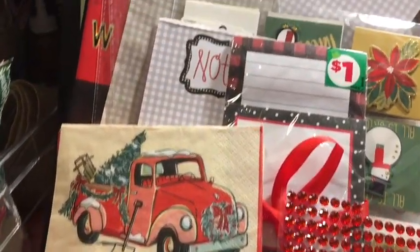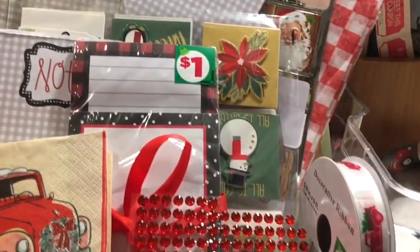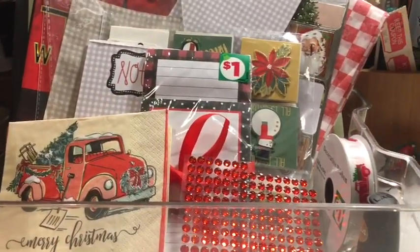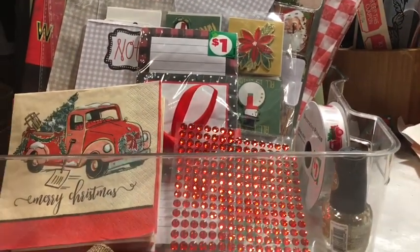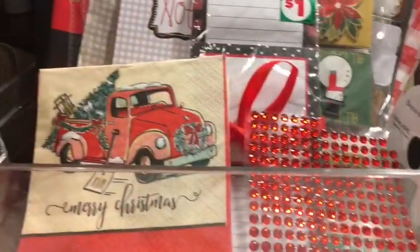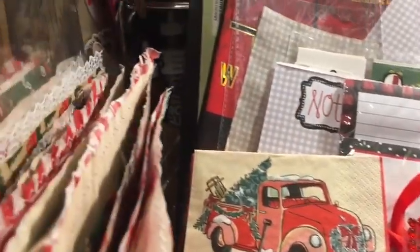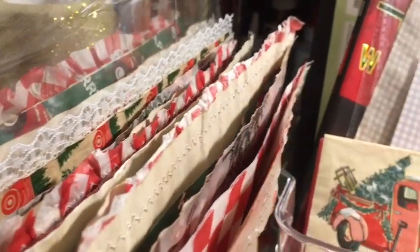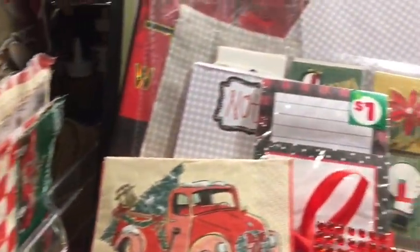What did I swap out to be able to make my red truck journal for the November dollar store Christmas junk journal challenge? And then we are going to add edges to the journal pages. Stay tuned!